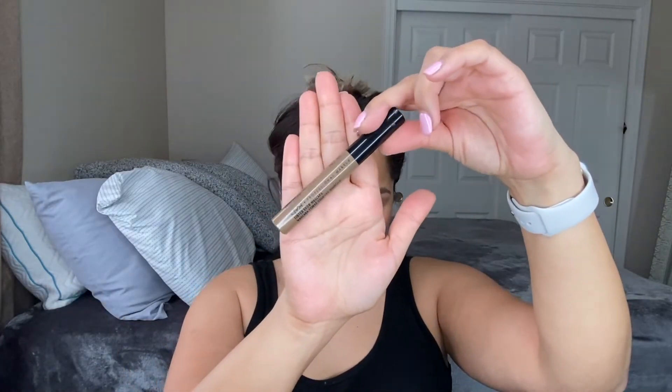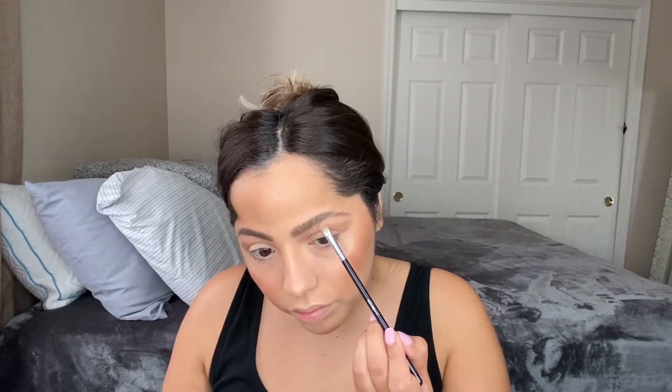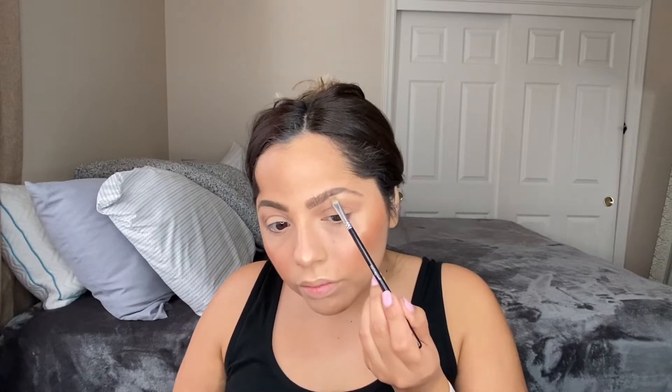We're going to spritz our face with MAC Fix Plus — this is a summer collection version with a really good coconut scent — and use a fan. Then we're going to set our brows with the NYX brow gel mascara in shade Brunette. I love this — it's drugstore, about five dollars, and it works wonders keeping brows in place. Then I go back into the Laura Geller highlight for my brow bone and tear duct, which keeps the look cohesive.